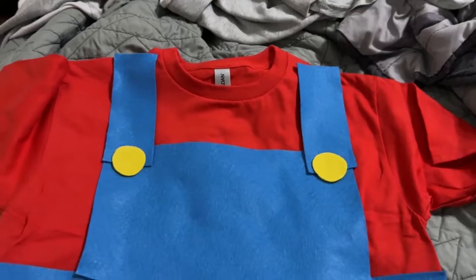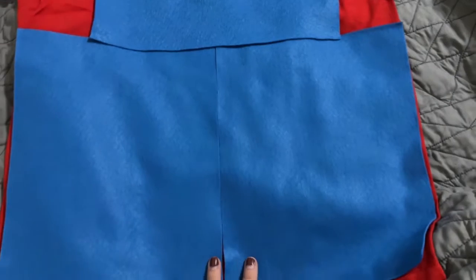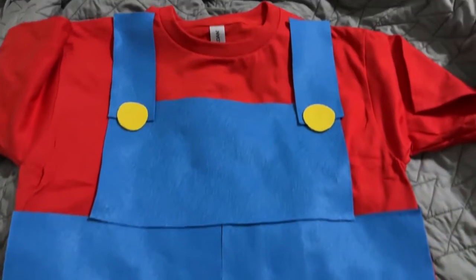Here it is — still need to glue it down, but here's how it looks. Logan, what do you think? You look cool!